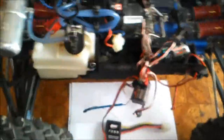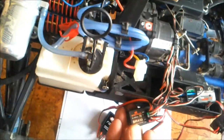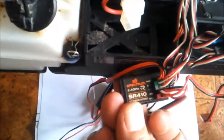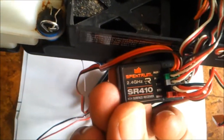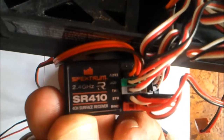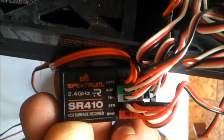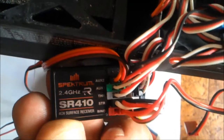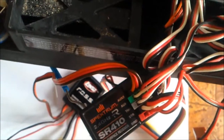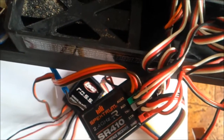I'm going to go through this — it gets very confusing for a lot of people. Here is my installation of the receiver, 4 channels. The model is SR410 — that's your 4-channel receiver, and this is on a Revo 3.3.